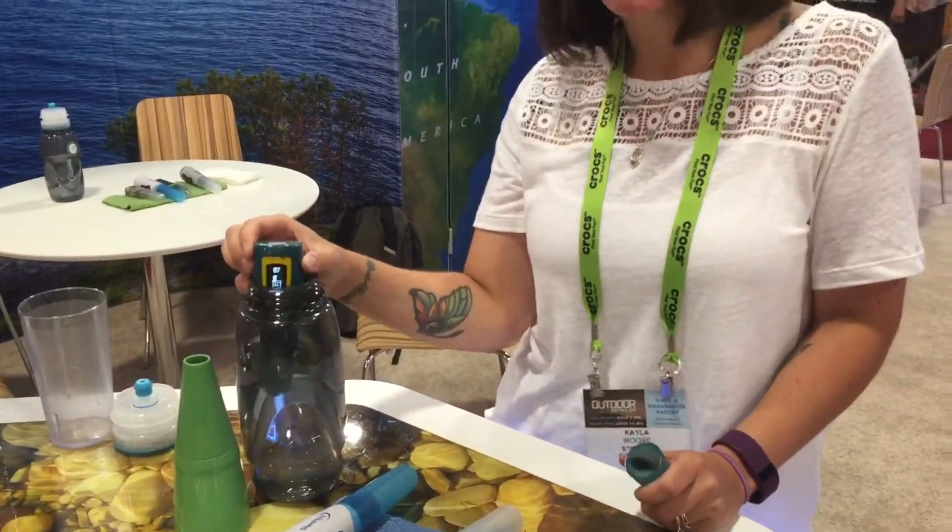Press the button. It tells you who you're working with, what size dose you're doing, so you stick it in the water and stir. 48 seconds for a half liter, 90 seconds for a liter, and you're set. When it's done, it'll smile at you and tell you things have gone well. If something happens and something doesn't go right, you'll get a frowny face.